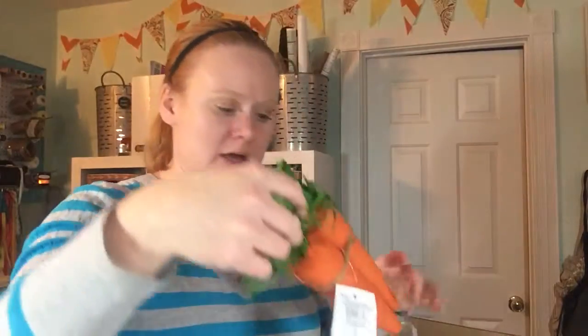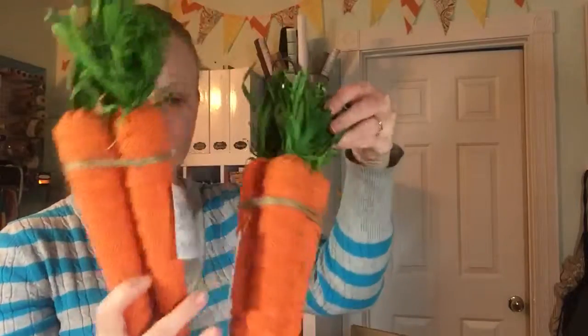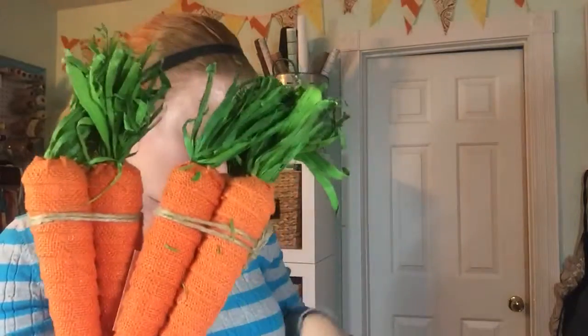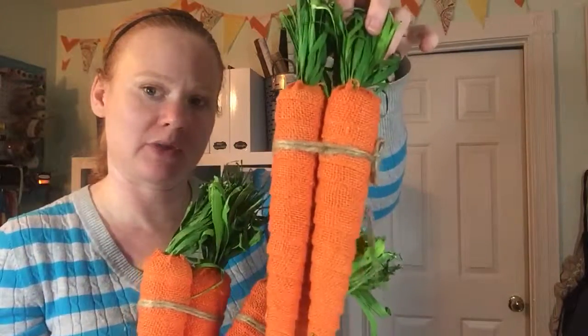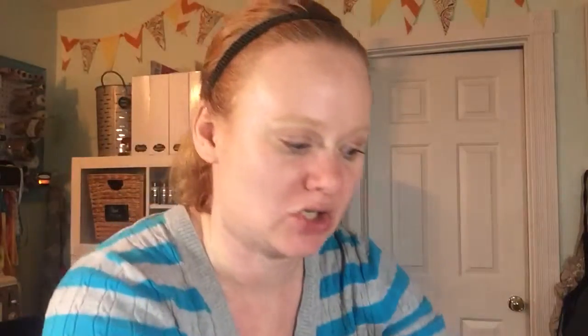First of all, I got tons of these burlap carrots and they come just like this in threes from Consumer Crafts. I'm hoping to do a spring banner with these, and that will be on CraftsUnleashed.com if you want to check that out sometime this month.